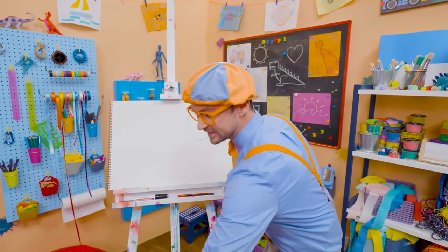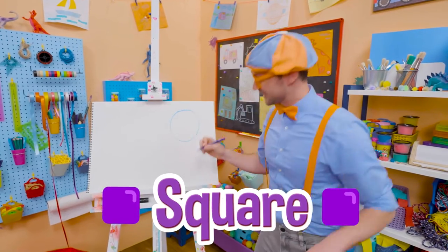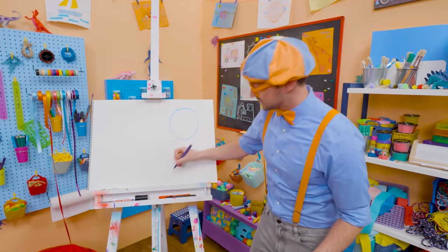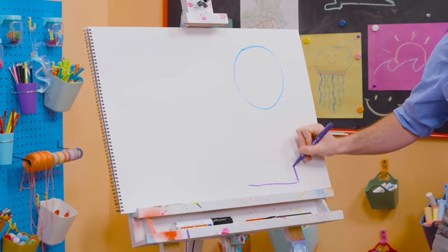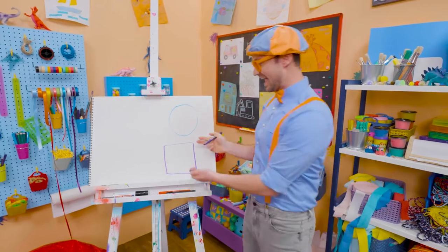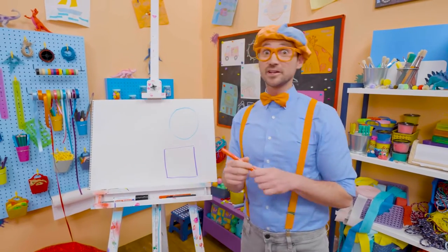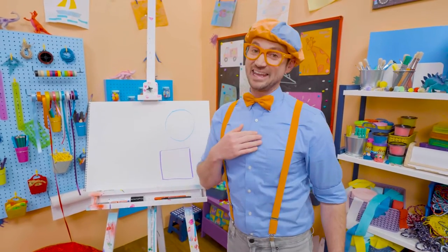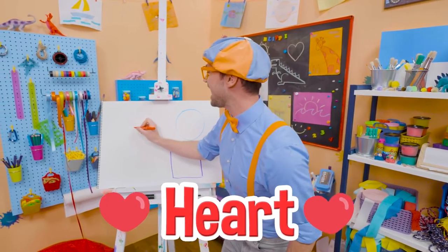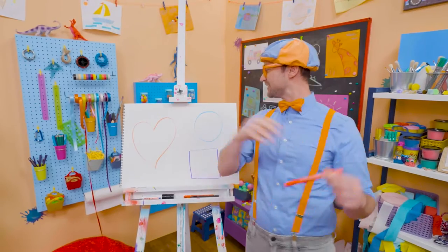Let's take purple and draw a square. It has four corners that are 90 degrees each. Here's one line, another line, another line, and another line — and that right there is a square. And I have a really tricky one — it's part of our bodies: our heart. Because I love you. There we go. What a beautiful heart!